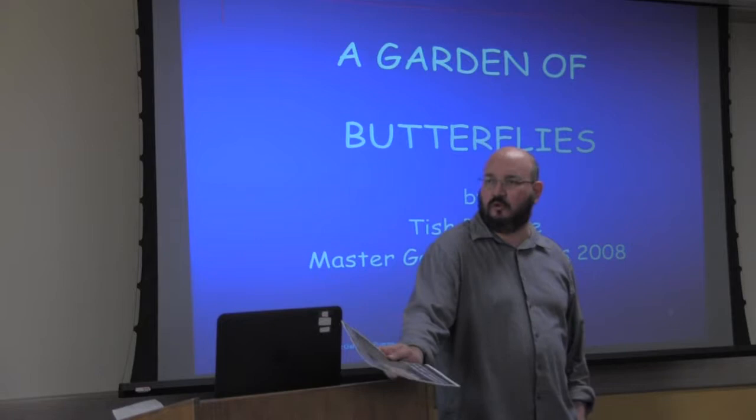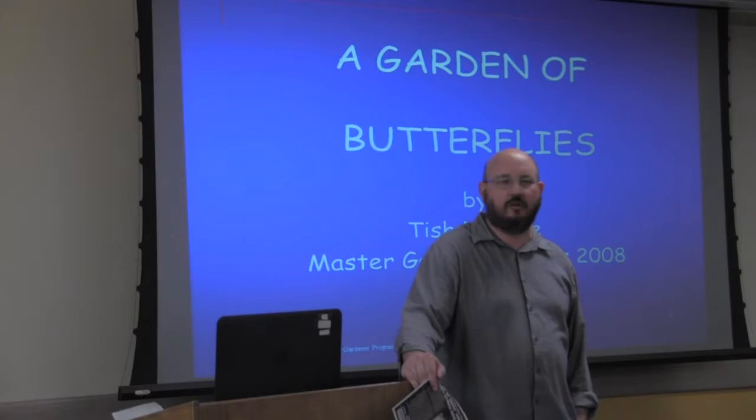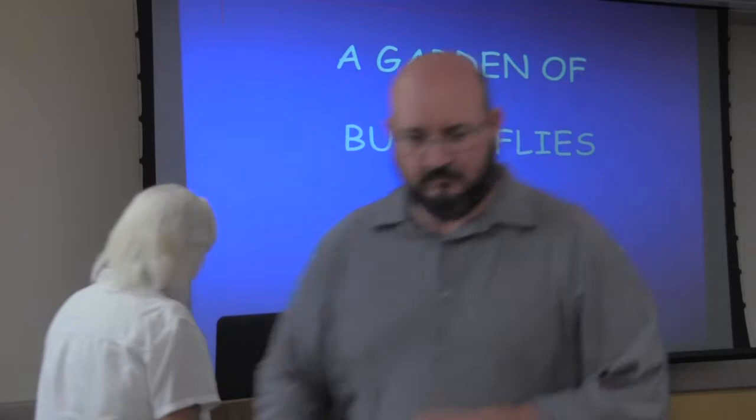We are honored to have with us Master Gardener Tish Russell. Tish has been a Master Gardener since 2008 and she is here this week during National Garden Week to help the library celebrate with this presentation on butterfly gardening. Please join me in welcoming Tish.